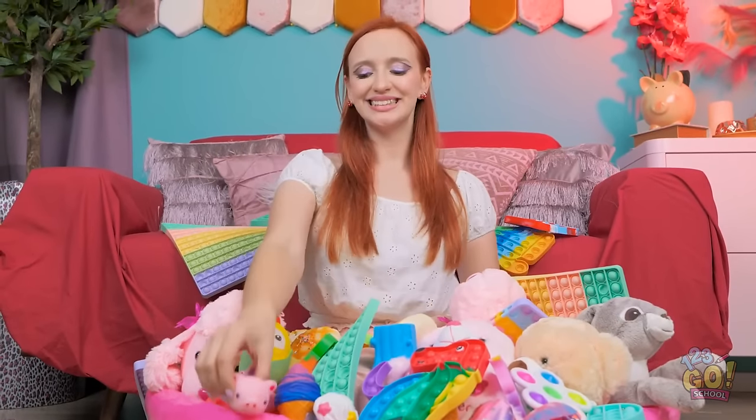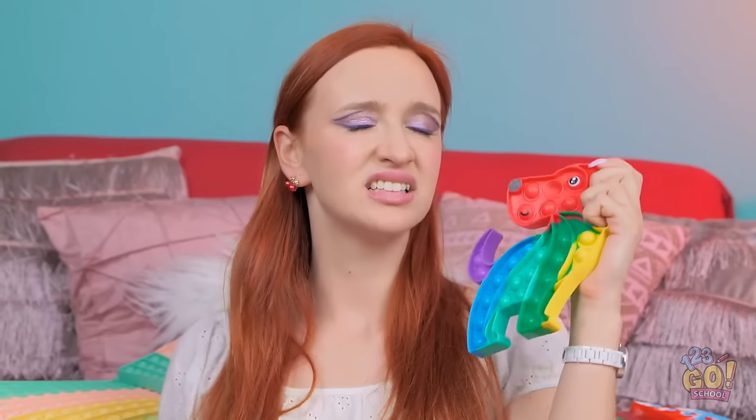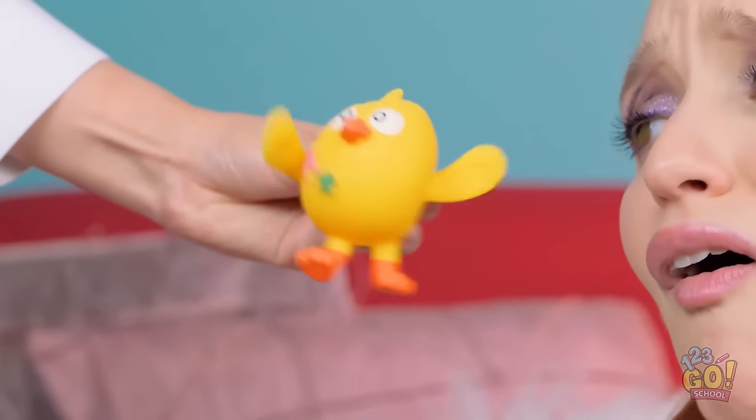So many toys to choose from. But they're all boring. I know! Oh, that's cute! Nope. I'm done with it. Next! Yawn. I hate them all.